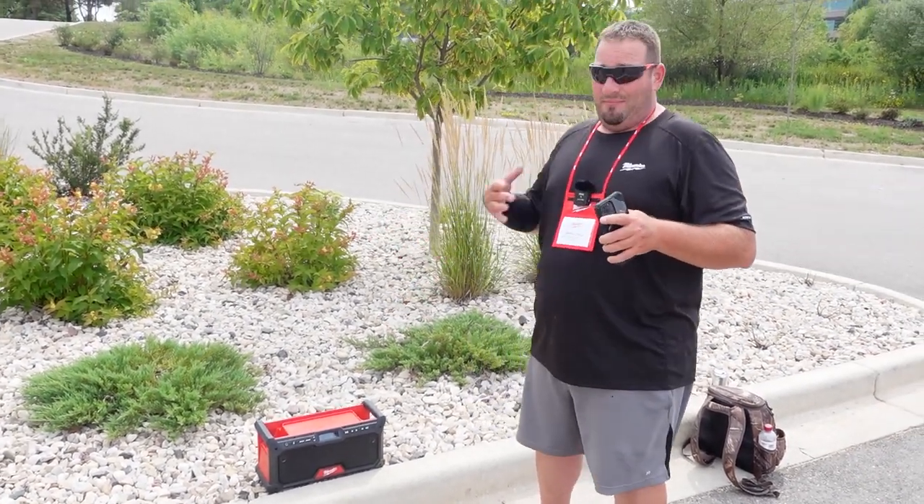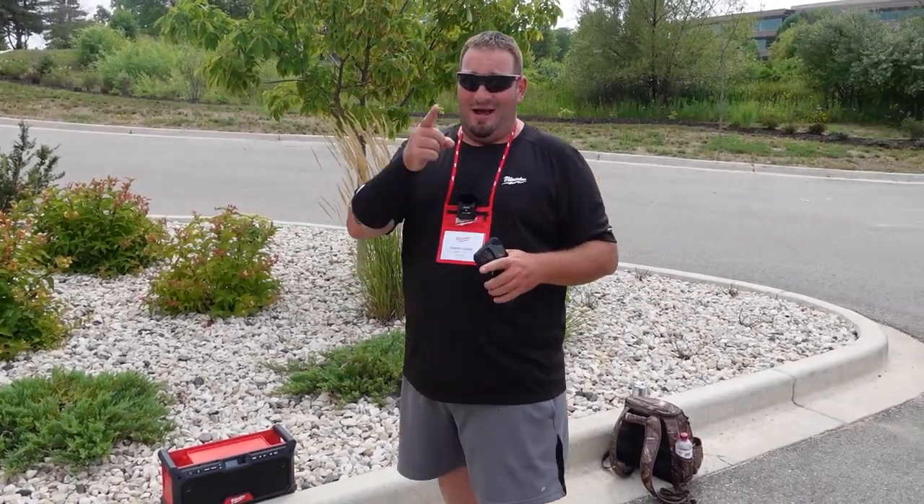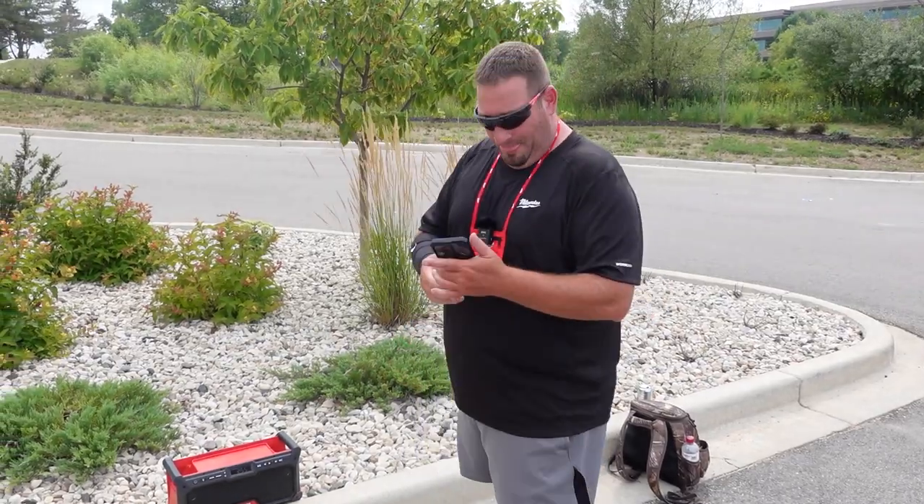It sounds good, I promise you. It sounds good — I don't know if this mic does it justice or not. But that's going to do it for this one, guys. Get to like, comment, subscribe. We will see you in the next one. Let's go.